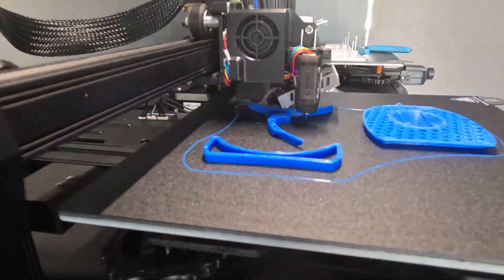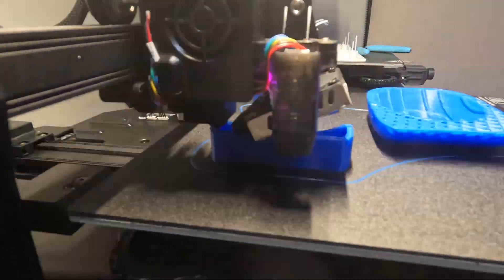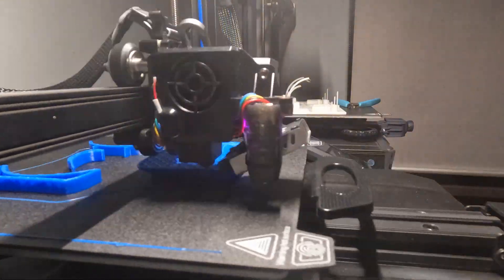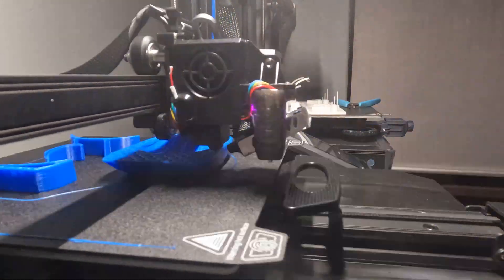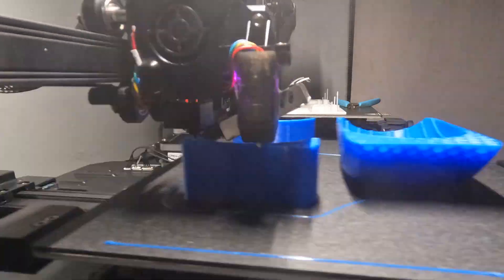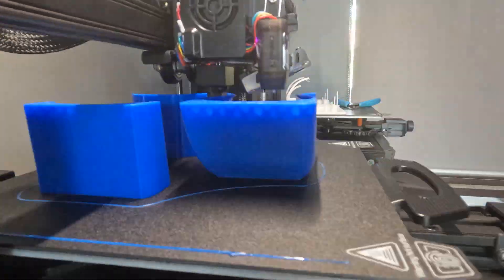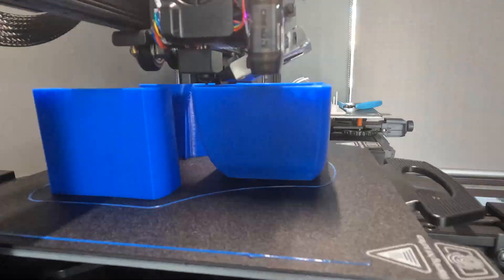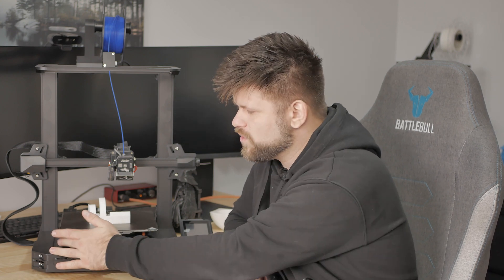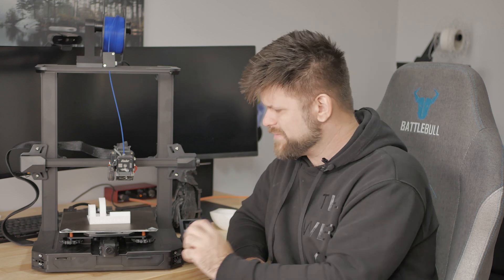Now let's talk about the features that generally come with the S1, and that is the BL Touch level right here. It works brilliantly every time — the first layer that gets printed is fantastically well adhered, and adjustability through the touchscreen is really easy so you can always make sure it's the right distance from the build plate. Usually it's about a paper length. Put a paper under it, pull it down until it touches, then do the auto bed leveling.